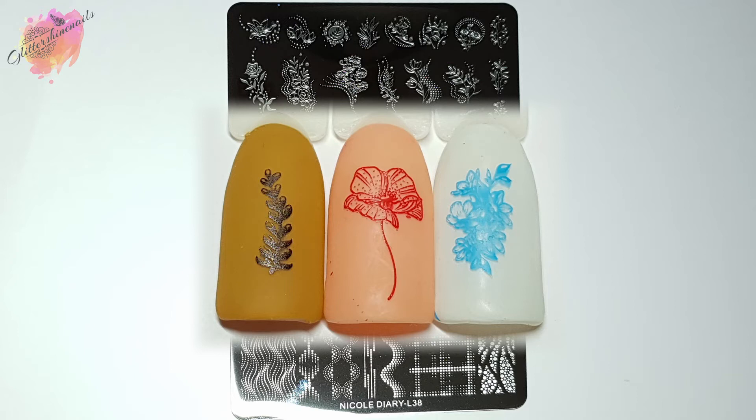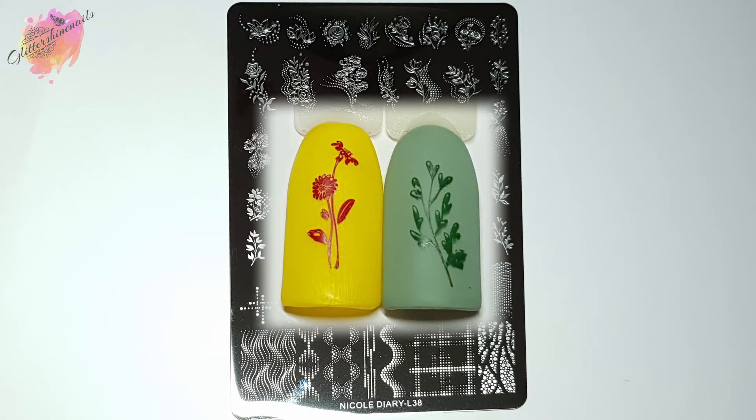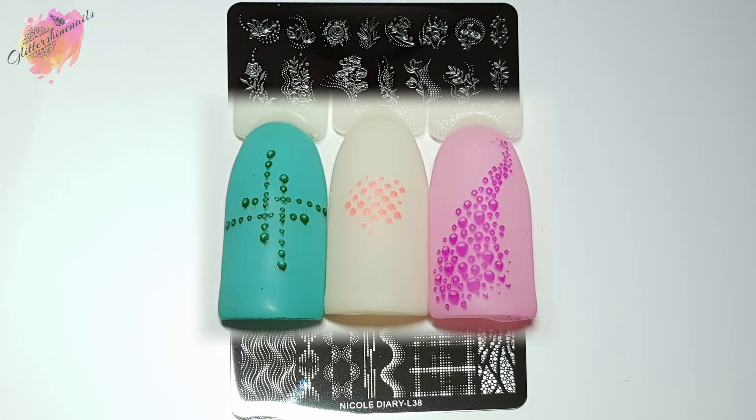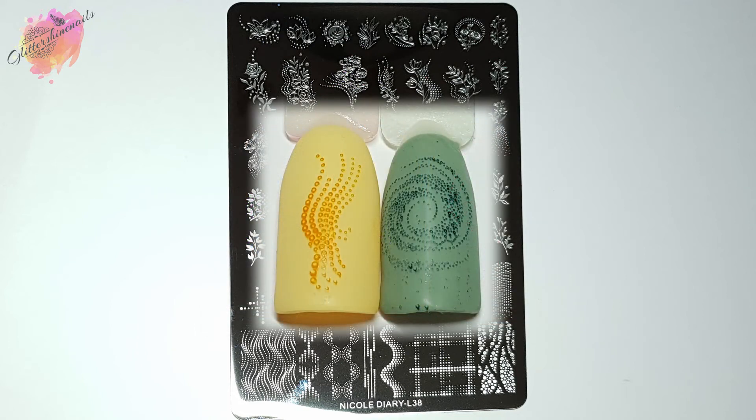This is definitely a 'me' plate — I love images like this, but I do have a lot of other Nicole Diary stamping plates that aren't just floral and leaf designs. I'm just trying to share some spring-inspired plates at the moment. I've never done this before, but I did think that some of these dot images you could use as a template for small crystal placement — I could see that there were definitely 10-plus designs where you could add small crystals over the top of the stamping. Filling some of the images in with color, especially the flowers, is another great option.